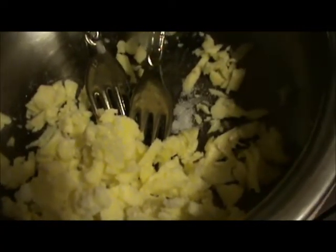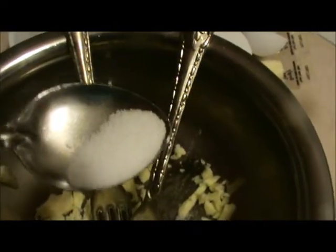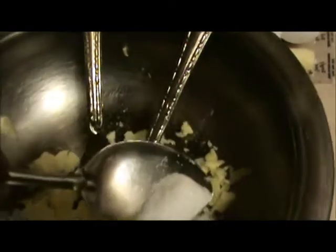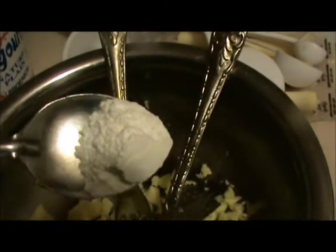Take 1/4 cup of butter, 1/4 teaspoon of salt, 1/4 teaspoon of sugar, and 2 teaspoons of baking soda.